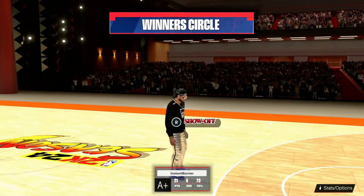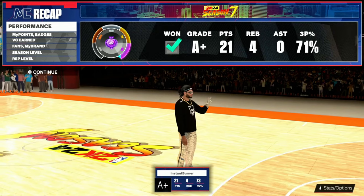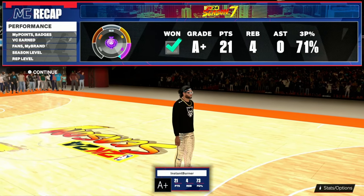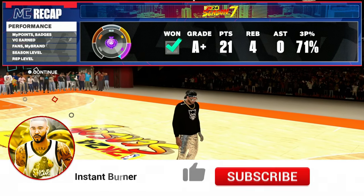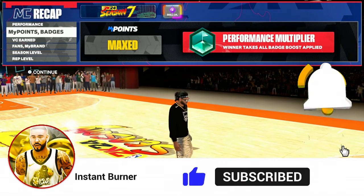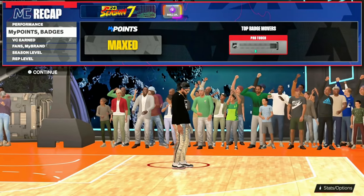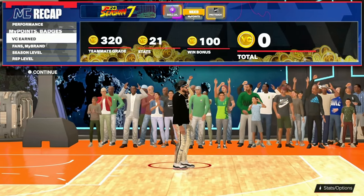That's all I got for y'all today. In the comment section, if you made it this far in the video, spam J.R. Smith and let me know if there's a shooting base that I'm sleeping on in this game that I really need to try. Don't forget to like the video and subscribe if you're new, because I'm going to be helping you guys with jump shots all year long. Y'all already know who it is — burn up.